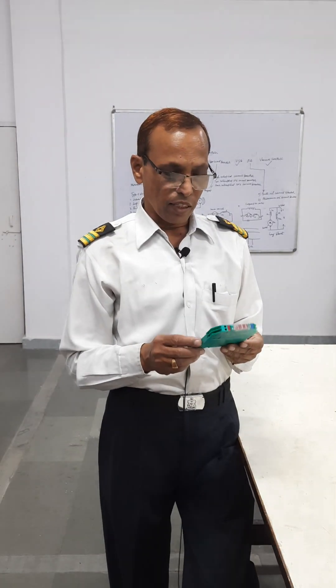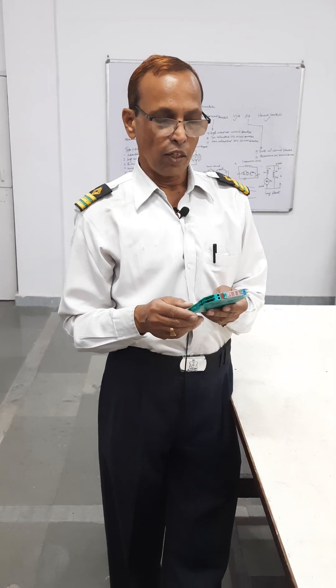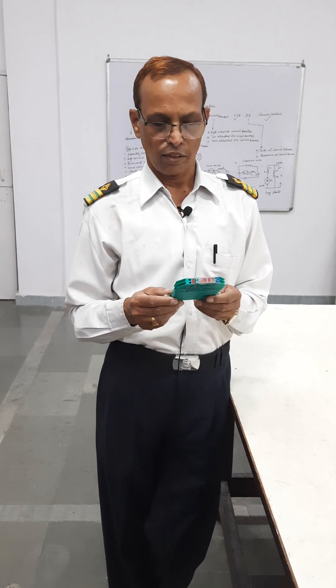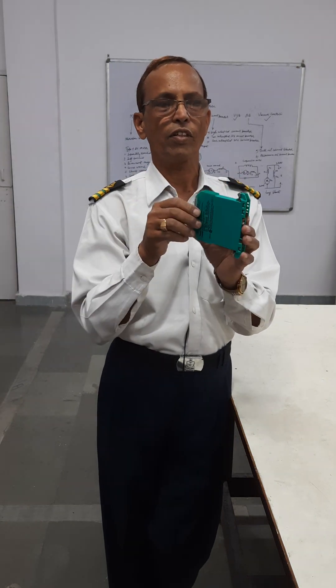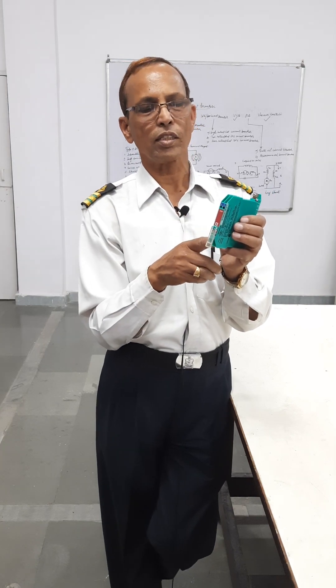By using this, you are using all intrinsically safe circuits fitted on deck. In no case can you have a problem or a heavy spark on deck. This one can be fitted in the rack — like this, each circuit has one Zener barrier. Everyone is fitted like this and connected, and that's how all your circuits pass through this Zener barrier.